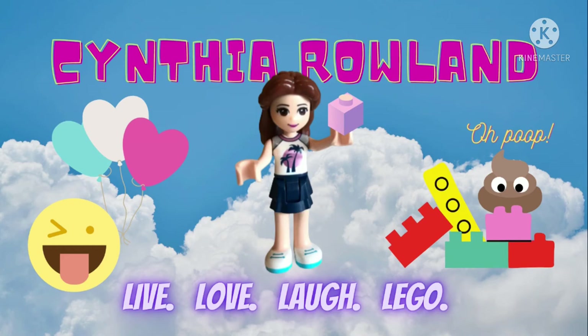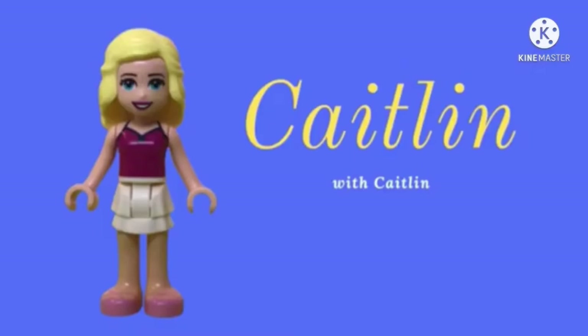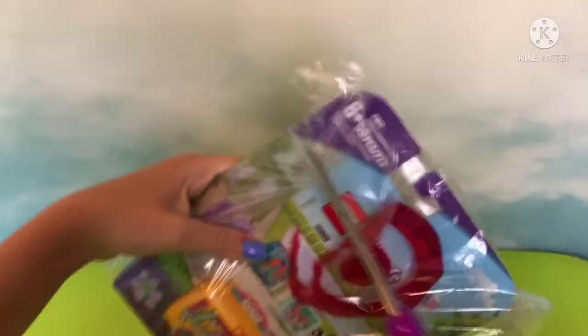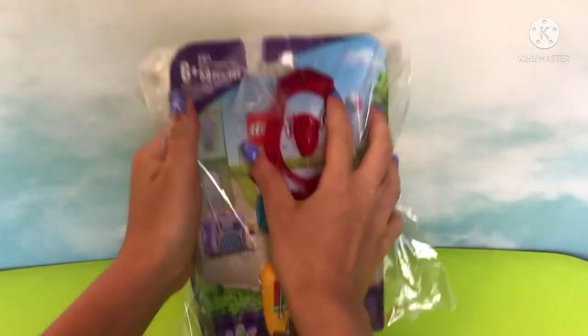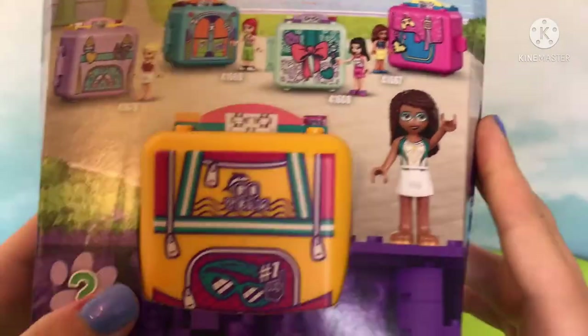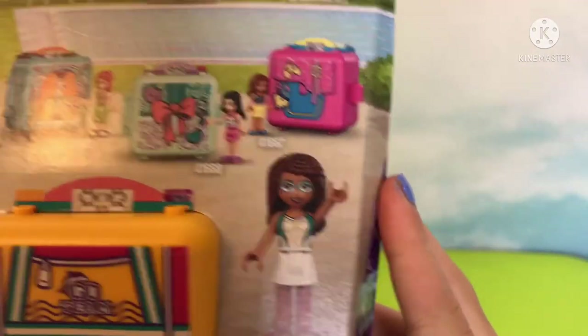Hello, welcome back to Cynthia Rowland. Katelyn with Katelyn — hello, welcome back everyone! Today I have Andrea's Swimming Cube. It's summer and we all like swimming, or most of us do, so I thought why not build this one.